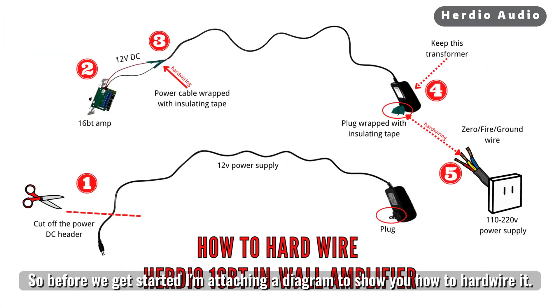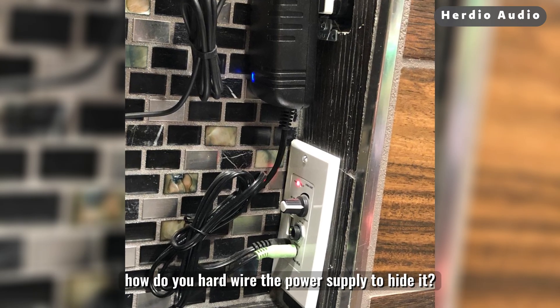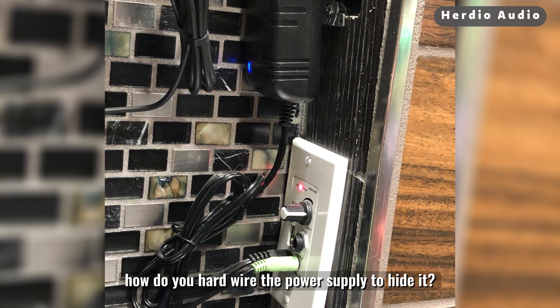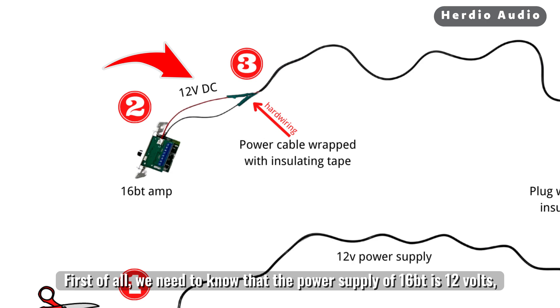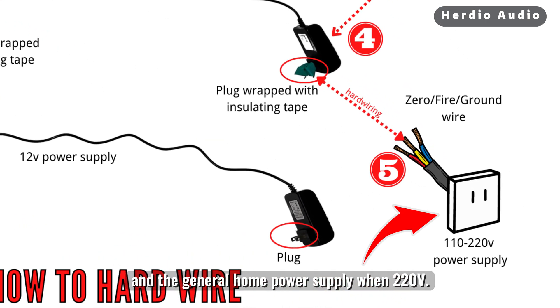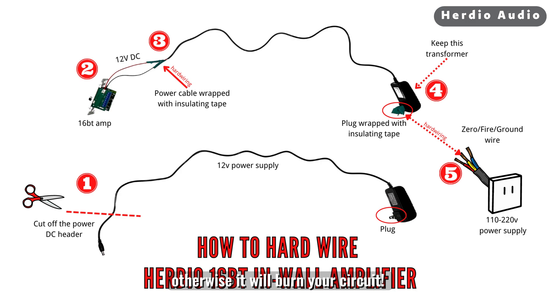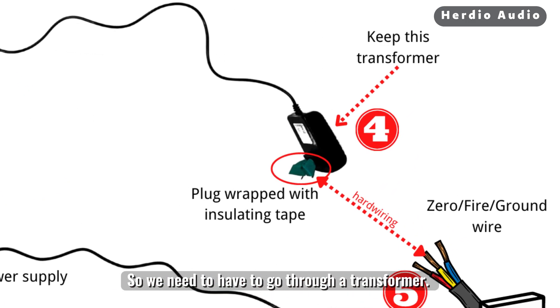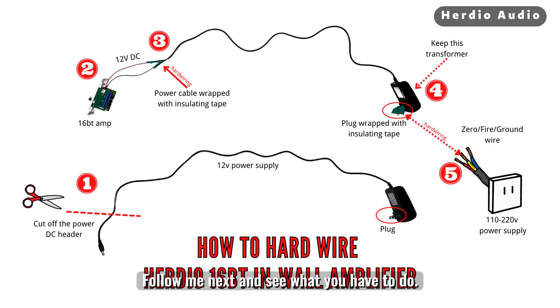Before we get started, I'm attaching a diagram to show you how to hardwire it. If you don't want to access the power supply in front of the panel, how do you hardwire the power supply to hide it? First of all, we need to know that the power supply of the 16BT is 12 volts, and the general home power supply is 220 volts. We cannot directly link the power cord and your home wire together, otherwise it will burn your circuit. So we need to go through a transformer. How do you retain the transformer on the power adapter when hardwiring? Follow me and see what you have to do.